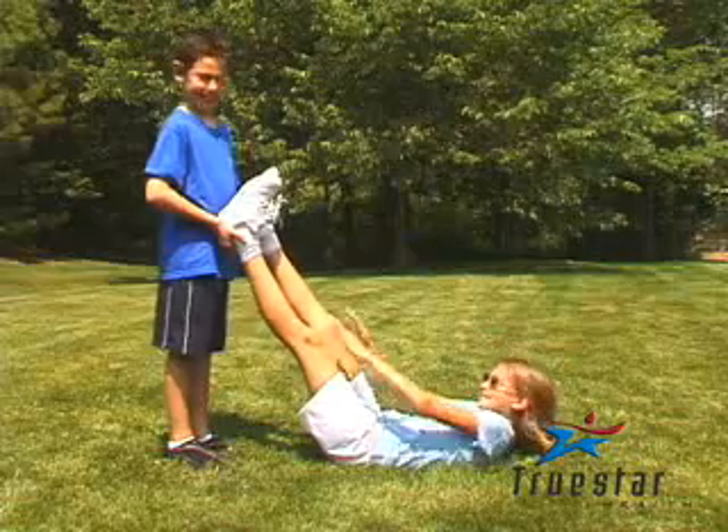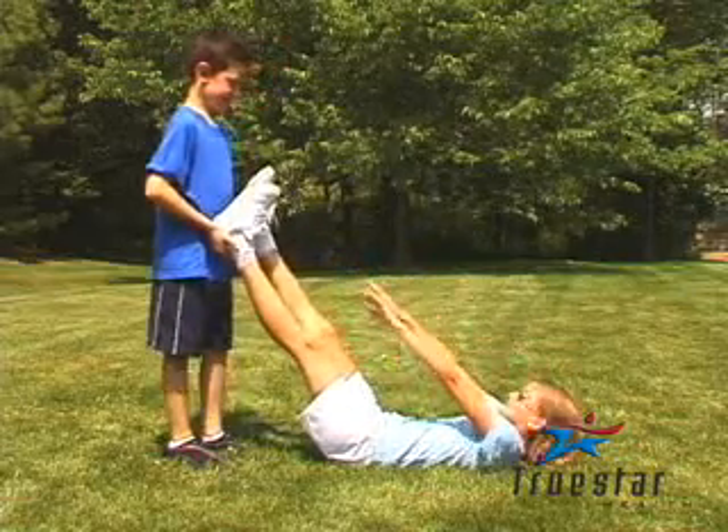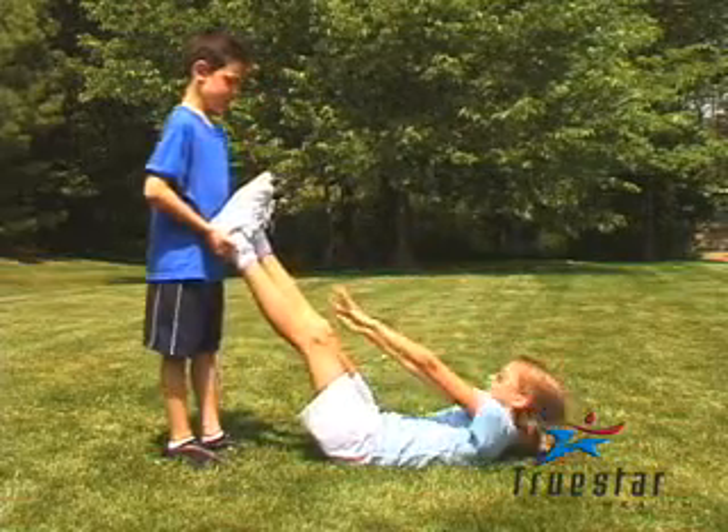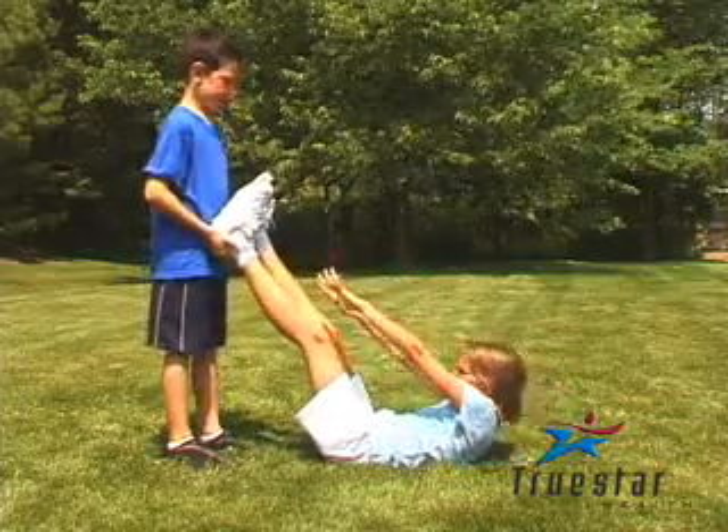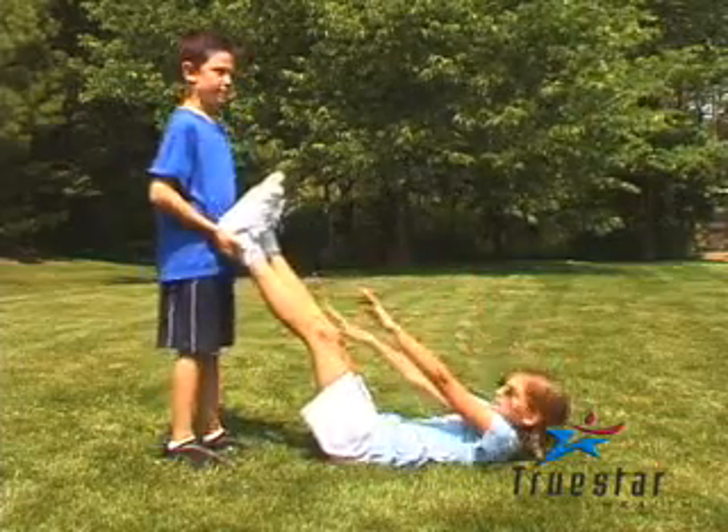This is another fun exercise. If you have the strength, you can hold your feet up yourself — simply hold them in that position and come up and try to touch your toes as much as possible. Or have a partner like Matthew hold your feet up for you, and reach up as high as you can. Great job, Shea!